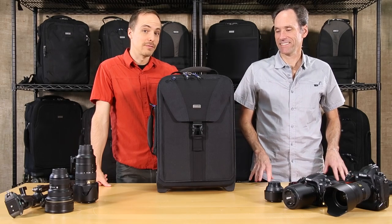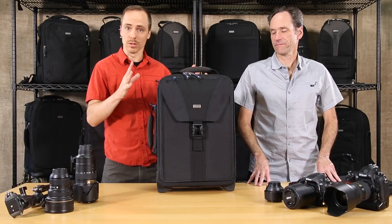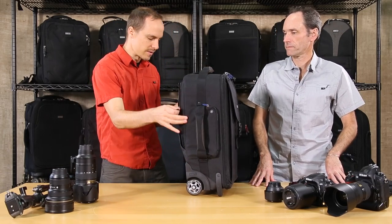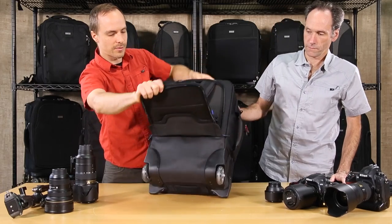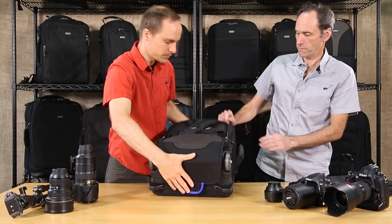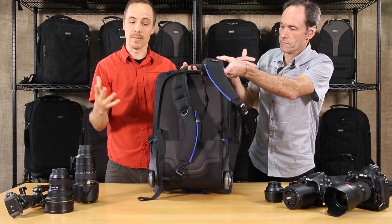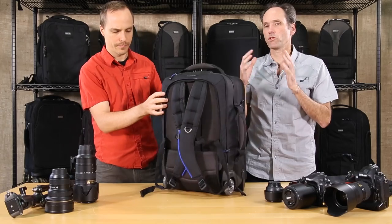Here we have the Airport Takeoff Version 2 from Think Tank Photo. This rolling bag is especially special because of the harness in the back — this flap folds down and you have a deployable harness, so this roller bag turns into a backpack.